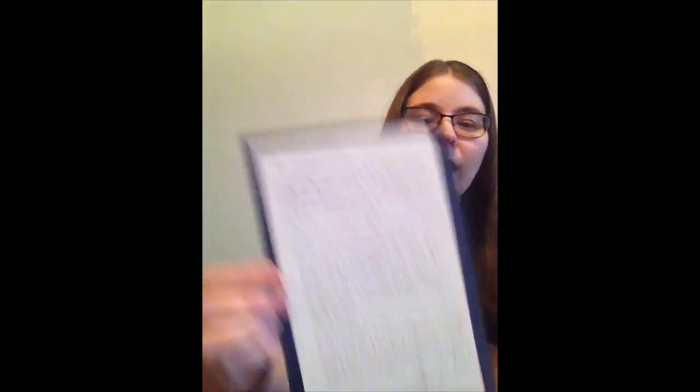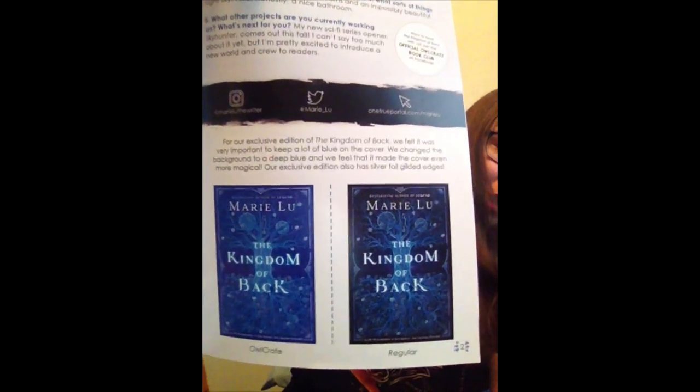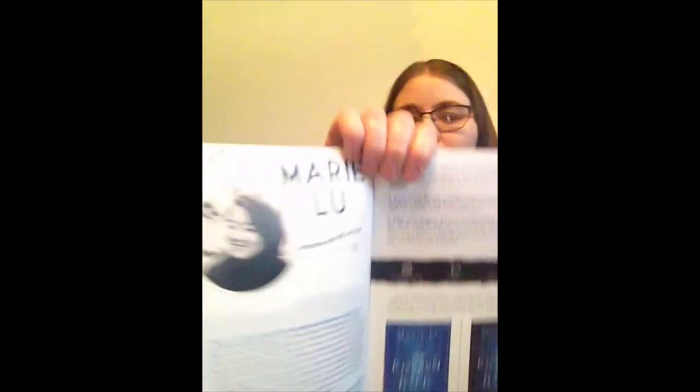I love Mozart — Amadeus is one of my favorite movies, so if you haven't seen that I highly recommend it. This book is called The Kingdom of Bach by Marie Lu. She wrote Legend and some other ones. I haven't read a lot of her books but I am so excited to read this. It also comes with a piece of art, and on the back there's an author letter which I like to keep in my book. The little pamphlet talks about Owlcrate — it shows the original cover and the Owlcrate cover. The Owlcrate cover is a lot lighter and I really like the lighter blue. It also has an interview with Marie Lu.